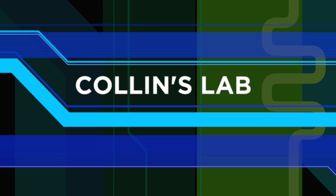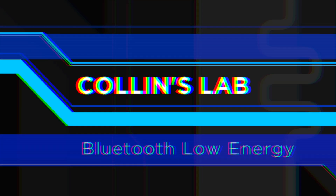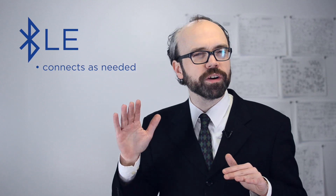You've heard of Bluetooth for connecting audio and other peripherals wirelessly. Bluetooth Low Energy is sort of the next generation of Bluetooth, and as the name implies, it uses a lot less power. Bluetooth Low Energy uses less energy by keeping things simple. Instead of maintaining a constant connection, the BLE protocol only sends data as needed, and it does so with very little overhead.